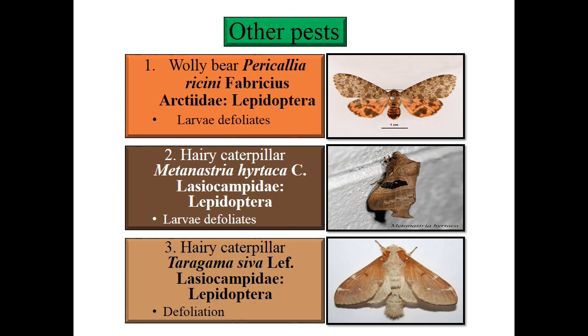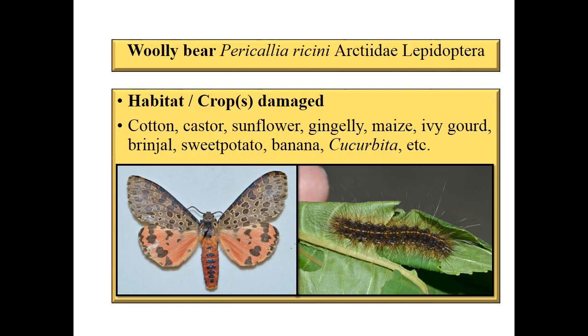For Ollibeer — Pericalia ricini, Arctiidae, Lepidoptera — the major host range includes cotton, castor, sunflower, gingelly, maize, ivy gourd, brinjal, sweet potato, banana, cucurbits, etc.